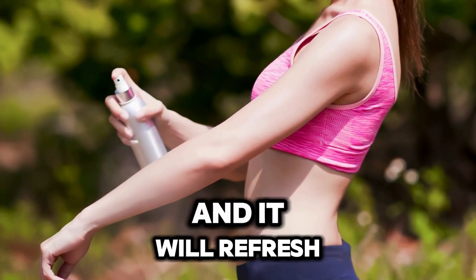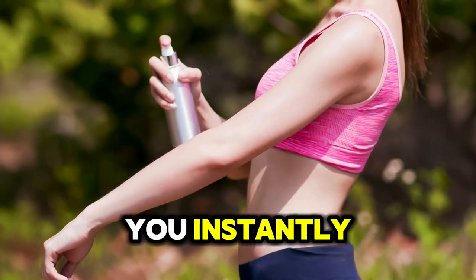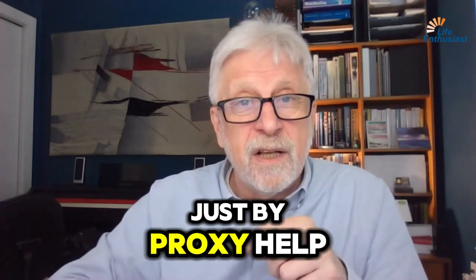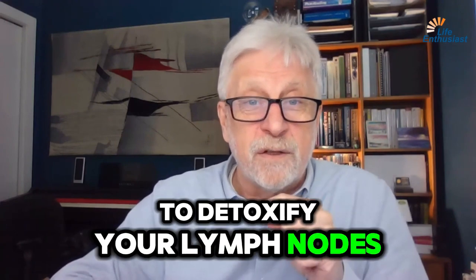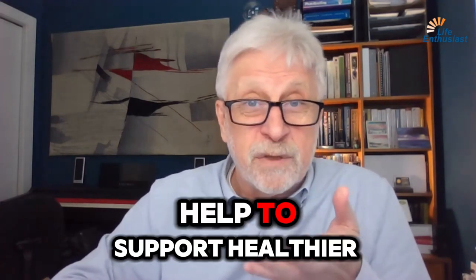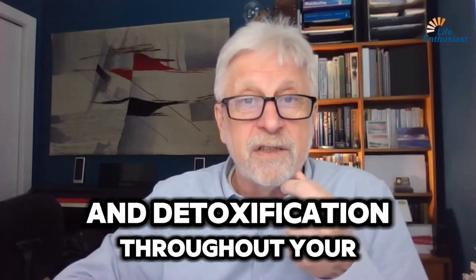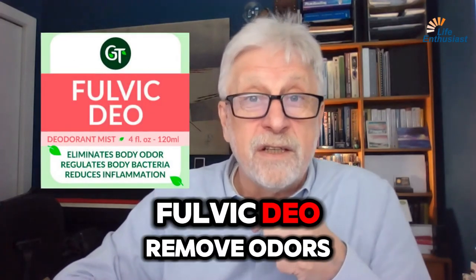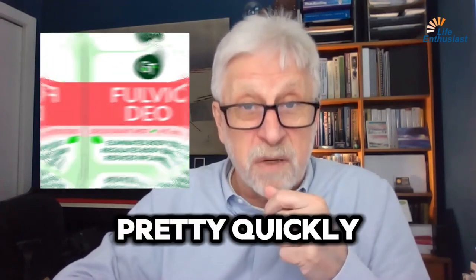After a workout it will refresh you instantly. It will also by proxy help to detoxify your lymph nodes, supporting healthier function and detoxification throughout your whole body. Fulvic DO removes odors pretty quickly.